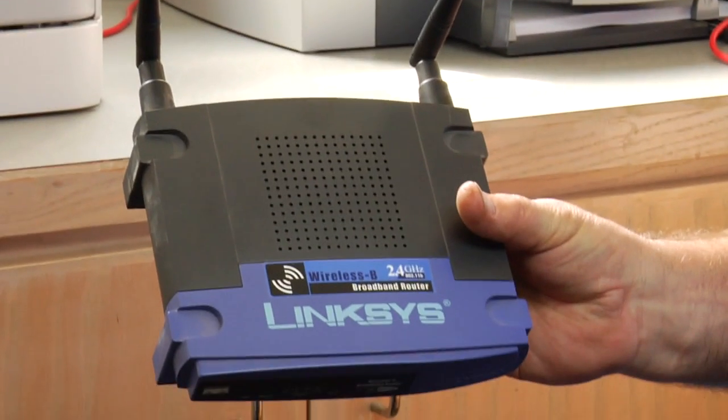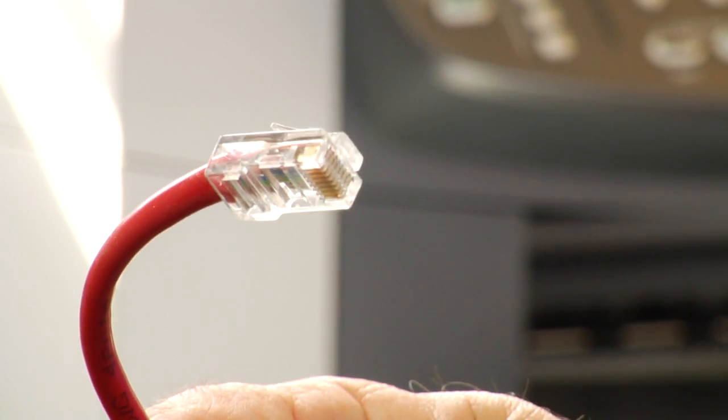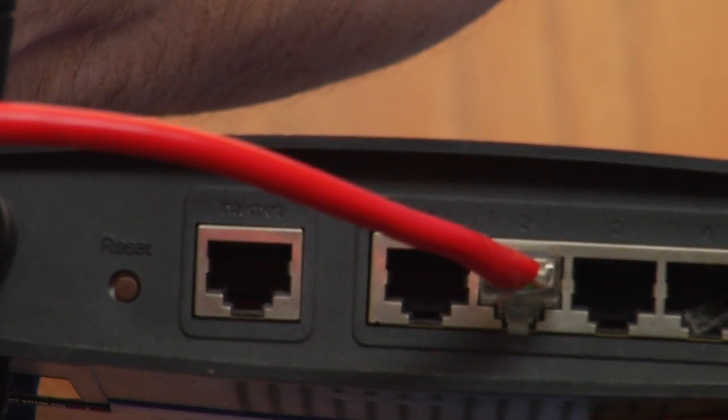Here's an example of a wireless router. This is probably one of the most common routers ever made in the United States — it's a Linksys model. Your printer has to be able to connect to the back of a wireless router, and we do that by a cable called an Ethernet cable. This Ethernet cable is connected on one end to a printer, and we're going to take the other end and plug it right into the back of this Linksys wireless router. Because the printer is connected via Ethernet cable, it's going to be very easy for it to become wireless using this router.